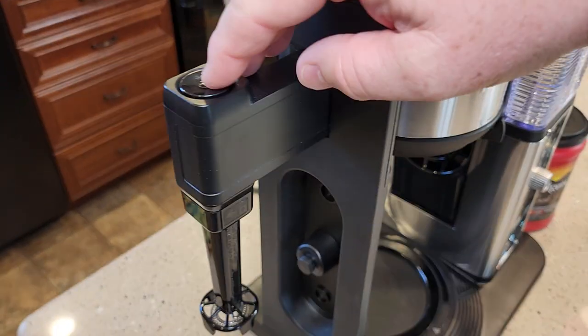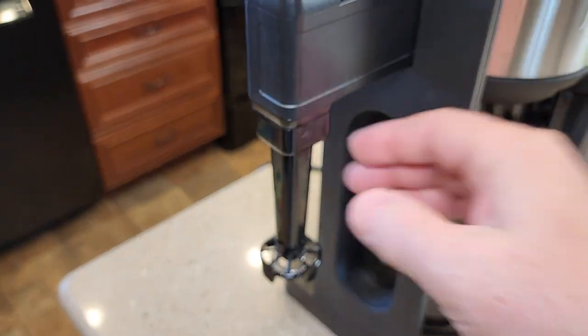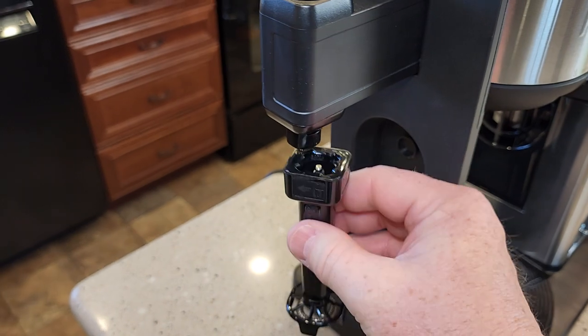Then it's got a built-in milk frother. Anytime you press the button, the frother is frothing, and it's very easy to clean — just take it on and off.